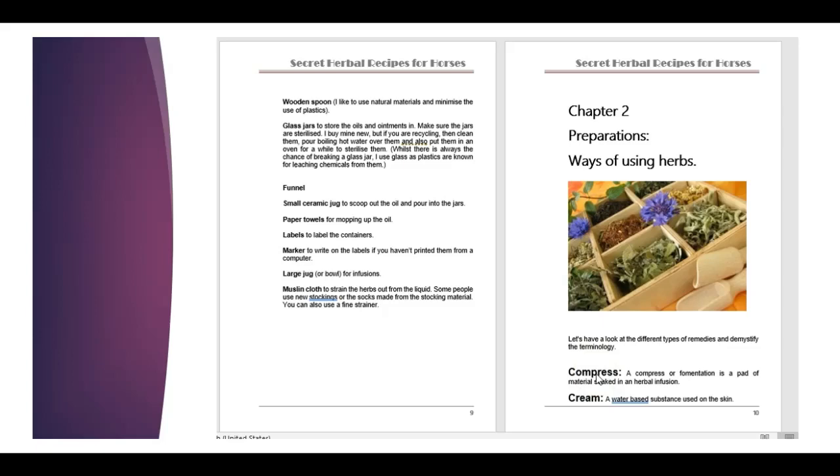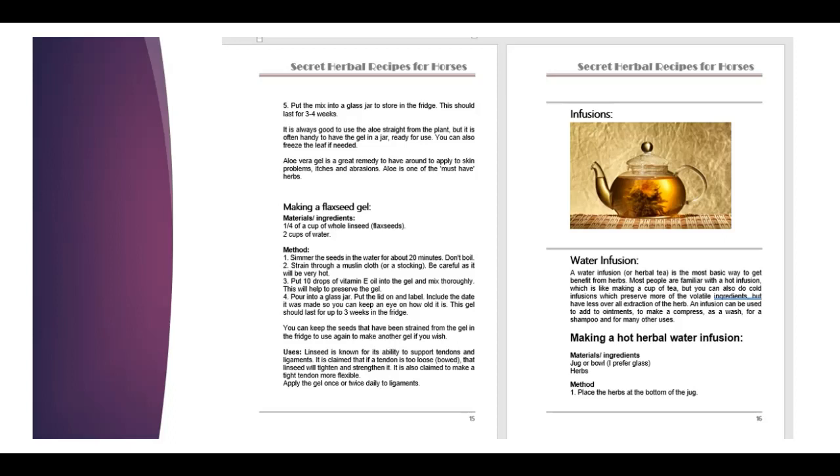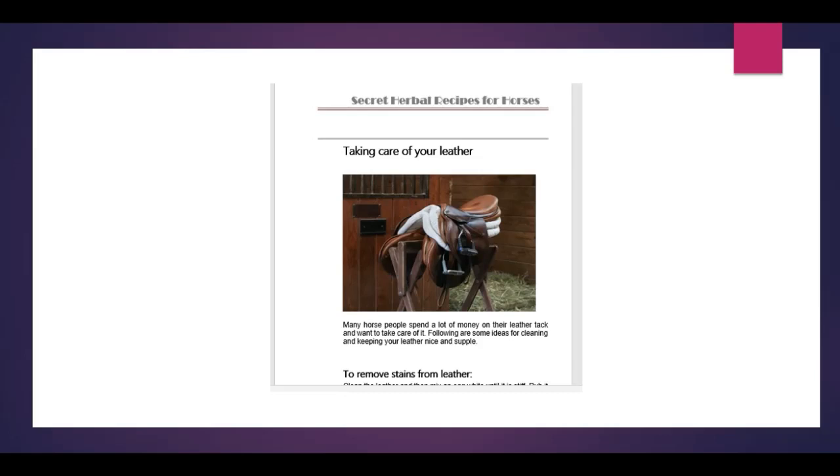Chapter two talks about preparations and ways of using the herbs — for example, compresses, making creams, decoctions, gels, infusions, and liniments. Then in chapter three, we actually go into making all those various preparations, so you have an idea of the different ways that you can use herbs with your horses. Here's an example: there's a water infusion showing you how to use a basic water infusion, which is just a cup of tea. There's also a bit on ointments — I love ointments, they're very, very useful for all sorts of things with horses. After going through all the different preparations, we have a look at taking care of your leather, so you can make preparations to help keep that nice and supple, moist, and clean.